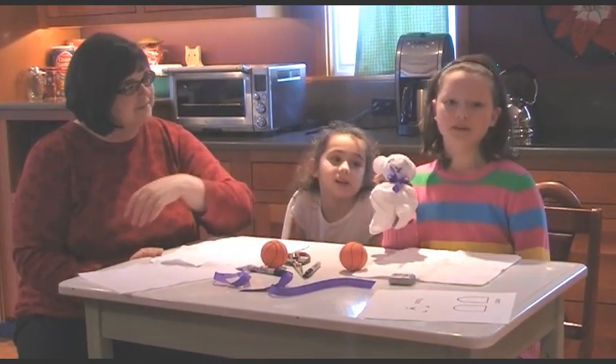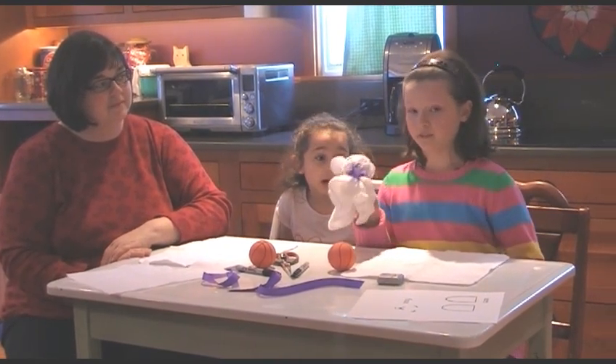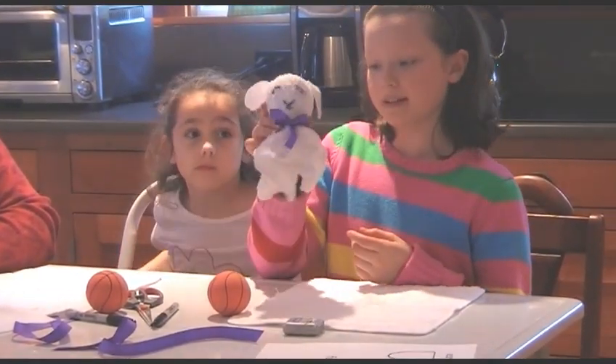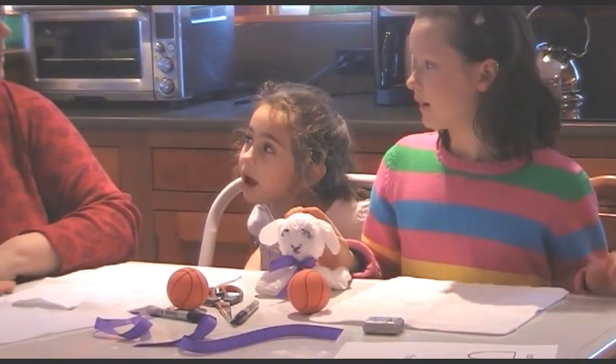As Jesus takes away the sins of our world by dying on the cross, as we pray for a month, this little lamby takes away the dirt of our bodies. So it reminds us of the Lamb of God — the Lamb of God who takes away the sins of the world.